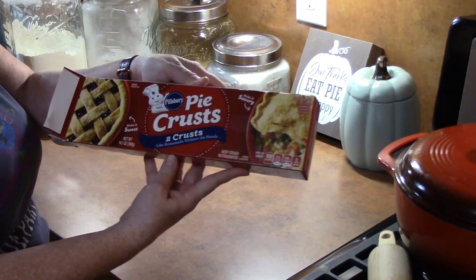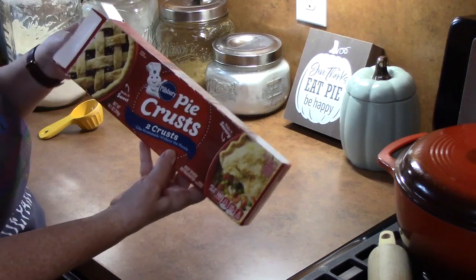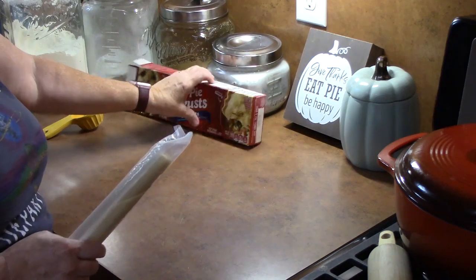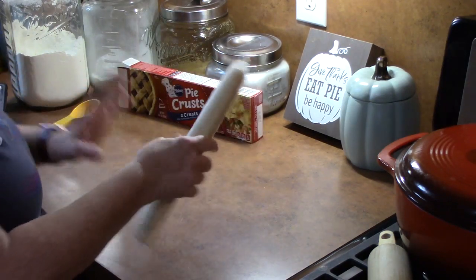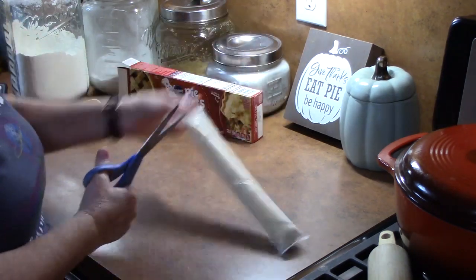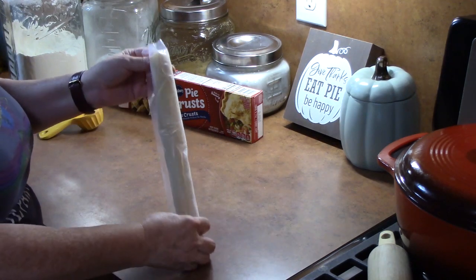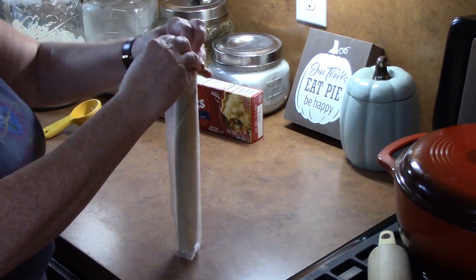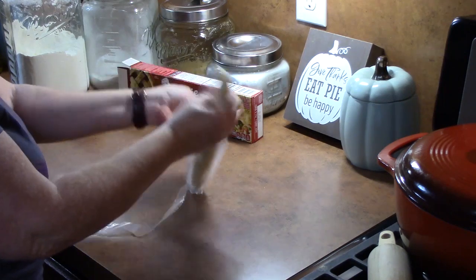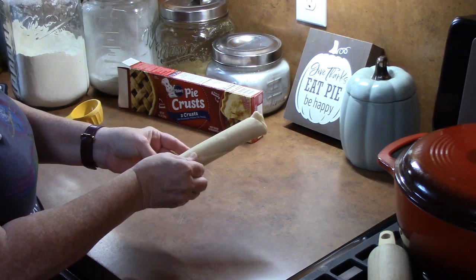The first ingredient we're going to be working with is the pie crust. These are pre-made pie crusts that are refrigerated and they usually come in a pack of two. You can use your homemade pie crust if you want for this recipe — it's not a problem at all.